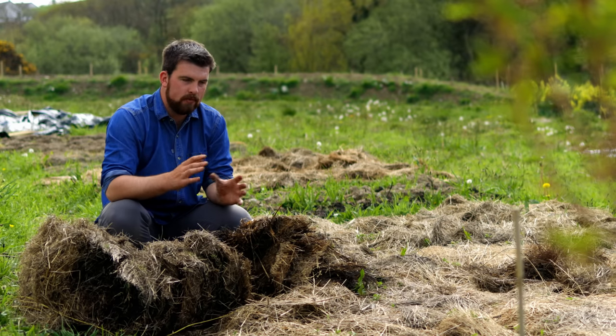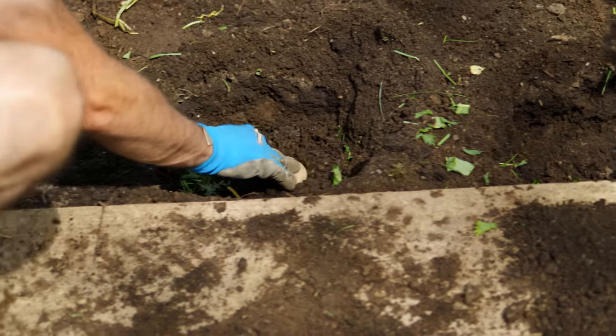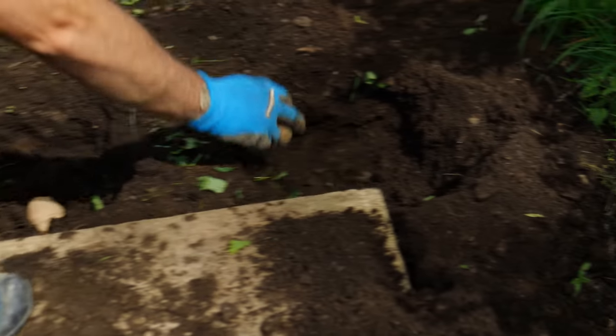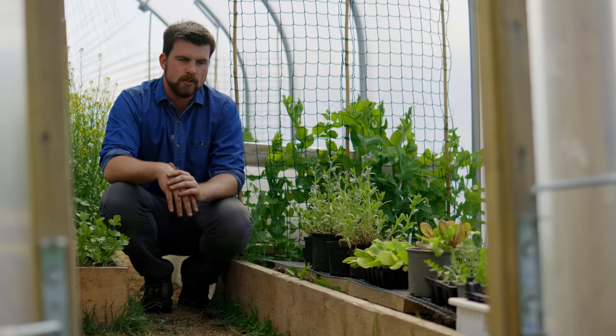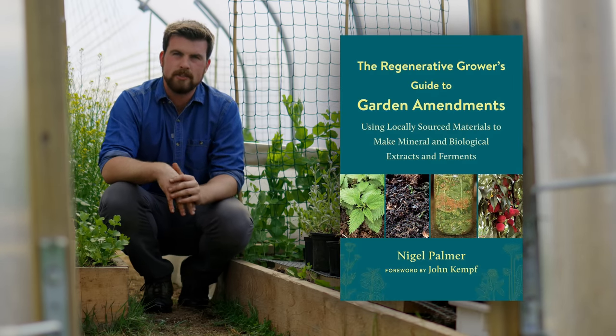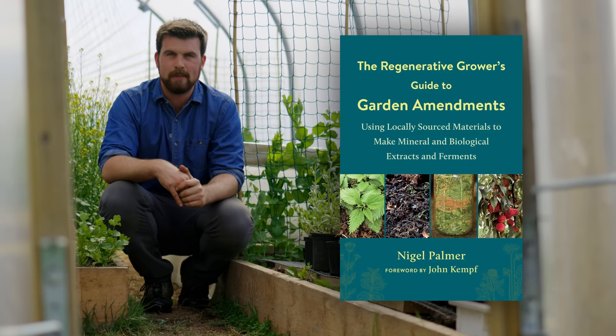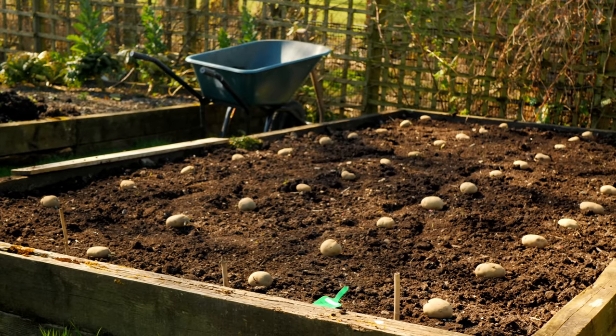Next year you'll have beautiful ground to grow in. You can use other things too — grass clippings work well, well-decomposed wood chip, or even animal bedding. All of these things work really well. I'm also using potatoes in another way to revitalize or regenerate my soil in raised beds this year, inspired by a book called The Regenerative Grower's Guide to Garden Amendments by Nigel Palmer.